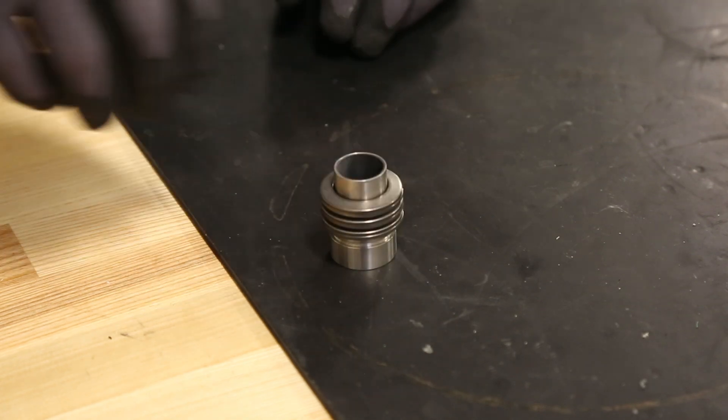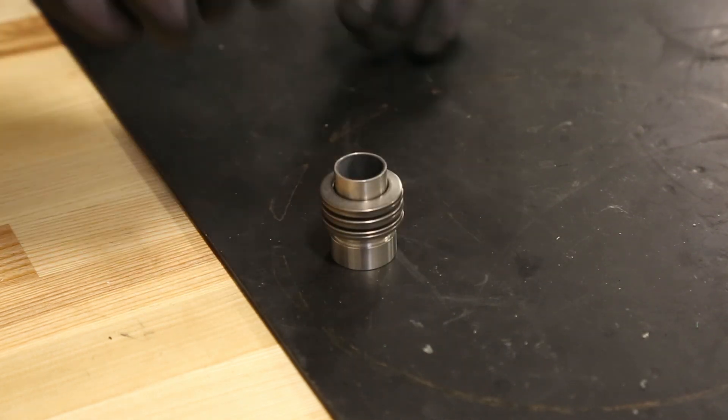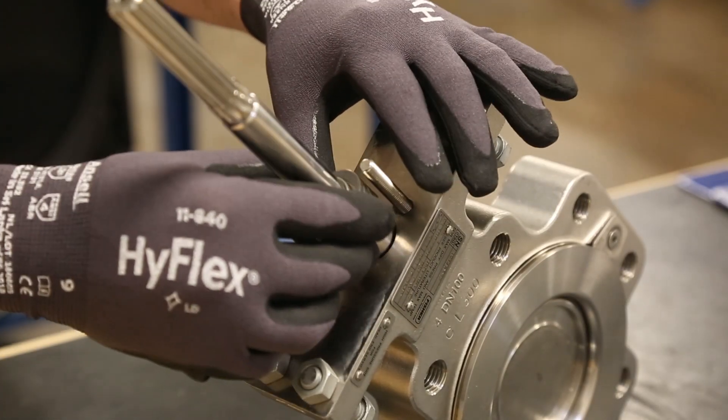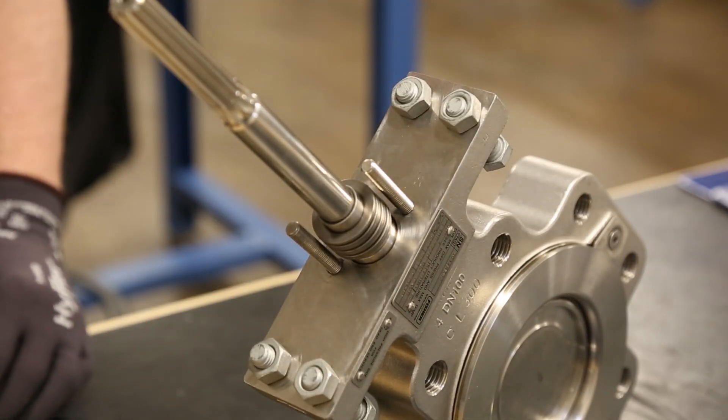Next, install the spring pack. You must verify that you have the correct springs and orientation based on the packing type that you've installed. Then, install the packing follower.